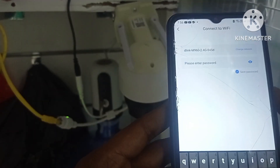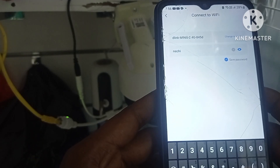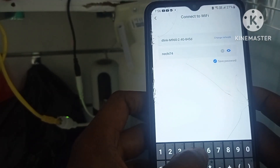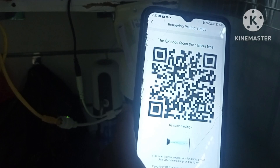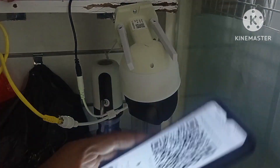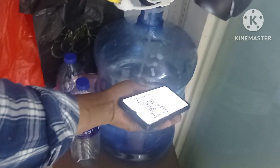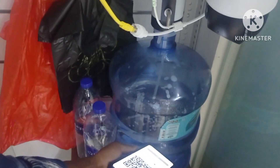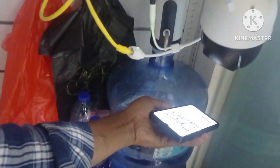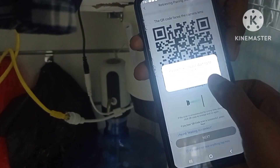The Wi-Fi password. Next. And this is the connect — my camera. Already finish, go next, okay.